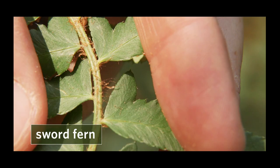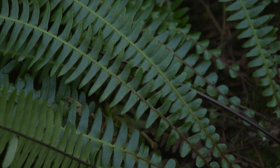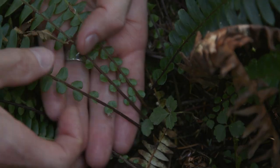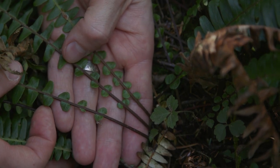Deer fern looks superficially like sword fern, so you might confuse them, but there are a few differences. Sword fern has leaflets that attach to the leaf axis on short stalks, whereas the leaflets on deer fern are attached along the whole base of the leaflet. Also, the stipes of deer fern are purplish at the base, whereas they're green on sword fern.